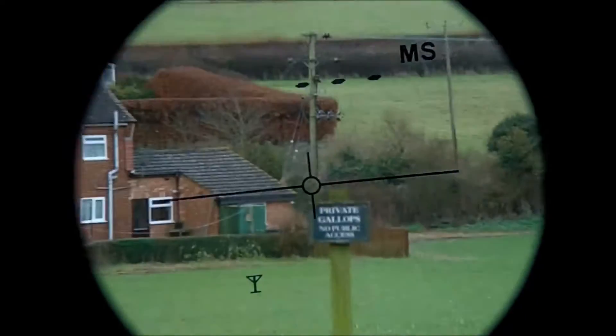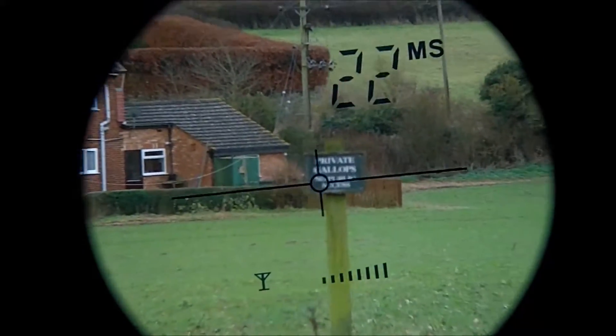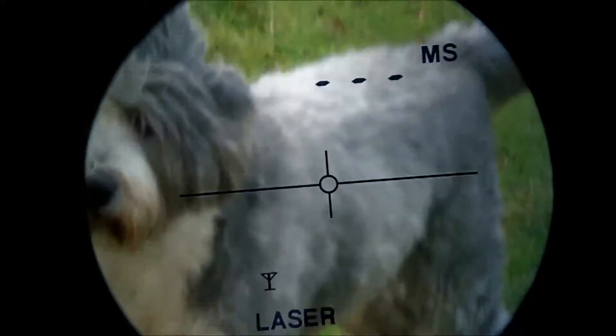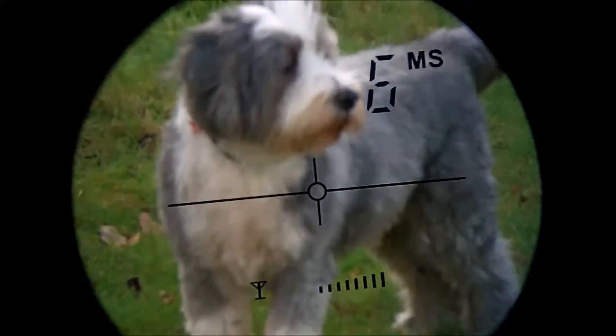One click turns it on, hold the button down, point it at the object you want. Going to that sign again - 22 metres, 21 metres away. On this camera it looks a hell of a lot further away. And there you can now see the dog - he's literally in front of me. He's 6 metres away.